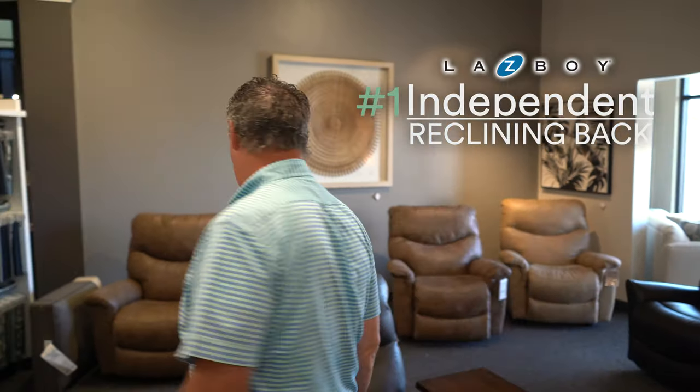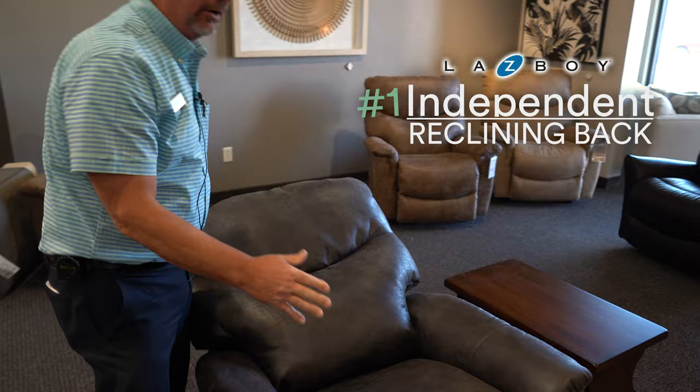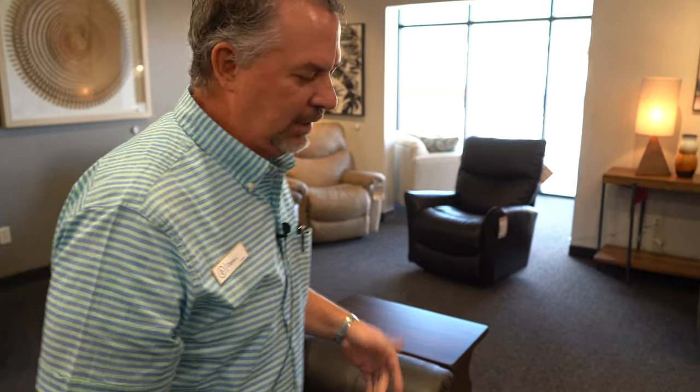Number one: independent reclining back means that the back actually goes back without having to recline your feet up. So to demonstrate, if you're nursing or whatever, you can sit like this and hold the baby and nurse at the same time without having the footrest up.